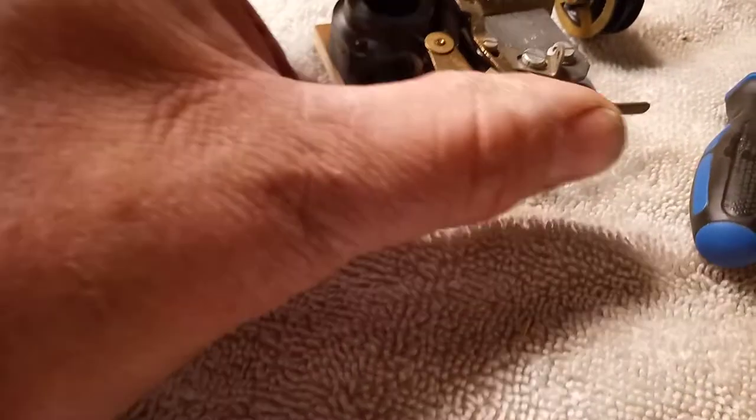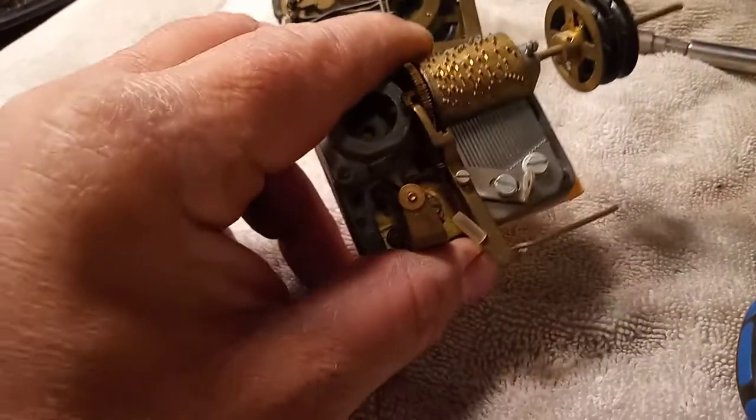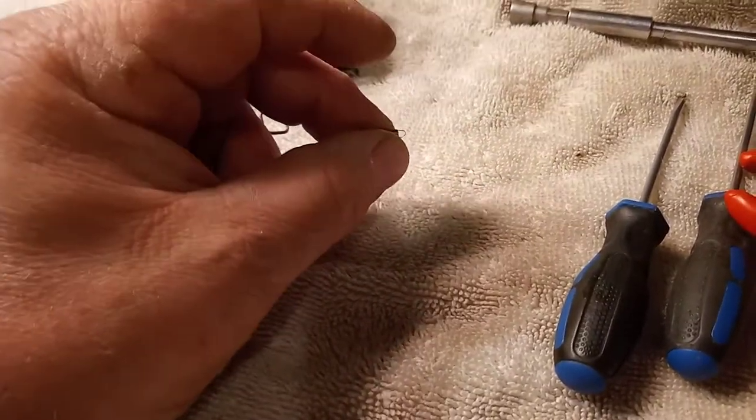I forgot to mention — as I was taking the music box out, the spring pulled this lever back and came off. So I had to look for a spring. I was hoping it would fall in the towel, and springs go flying — but here it is, it did fall in the towel. That goes to the music box, so we'll just drop that in the parts area.